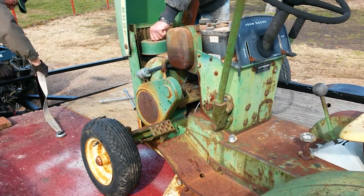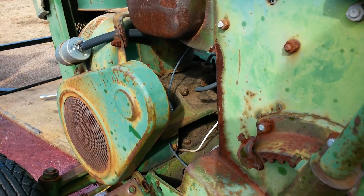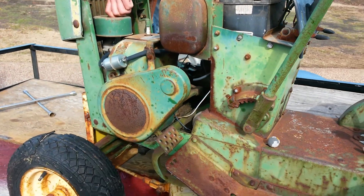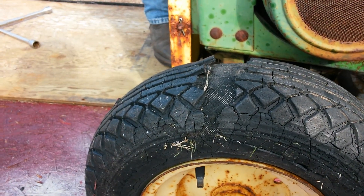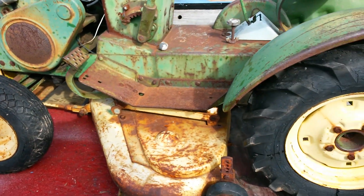Dad discovered that the only thing missing off of it is the starter that goes right in there. Everything else seems to be here. And this is an old Goodyear tire — it's very well cracked. The tires in the back are Goodyear too.